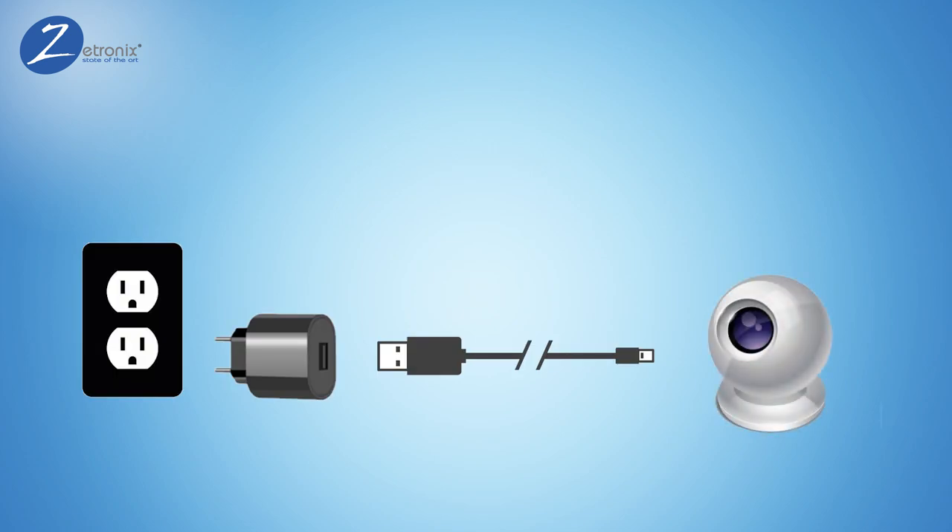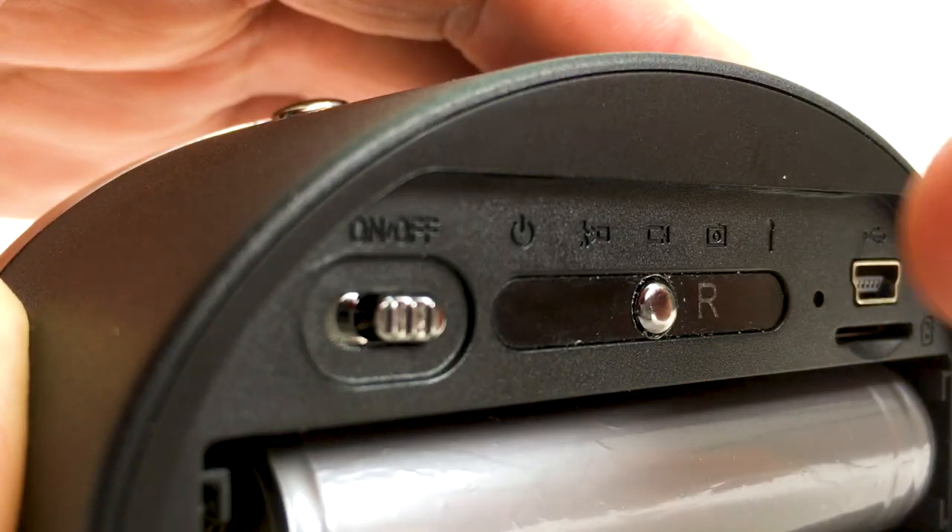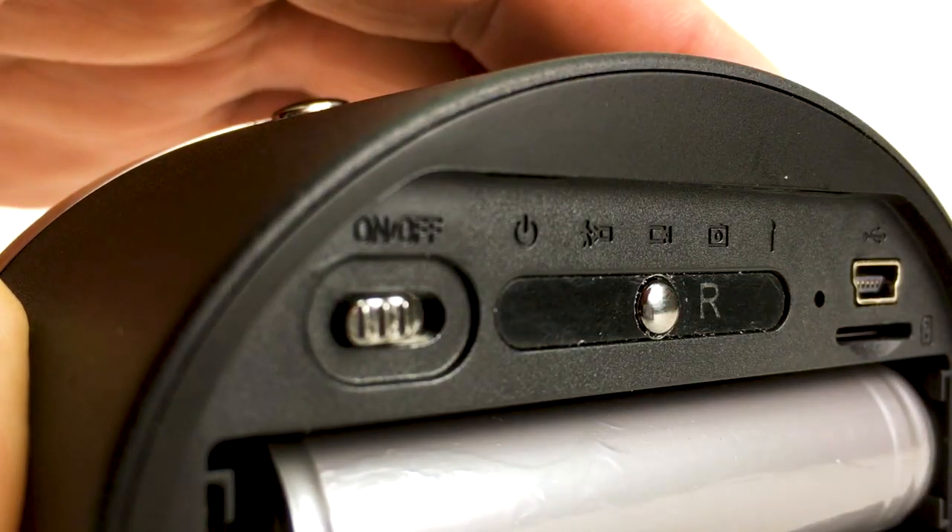First, if your camera device has a battery, make sure that it's charged or plugged into the wall. If the camera has an on-off switch, ensure to turn it on.